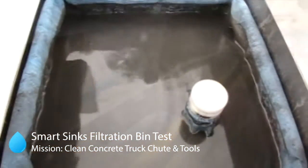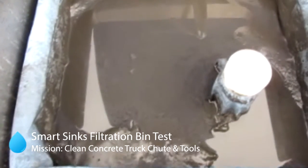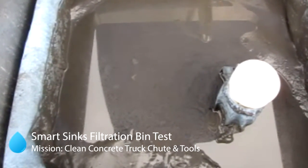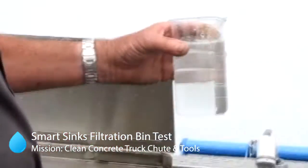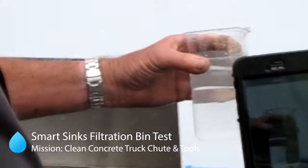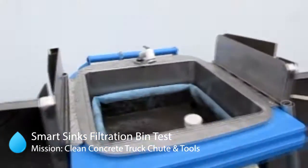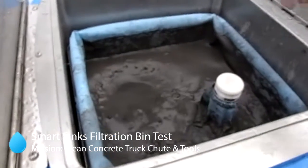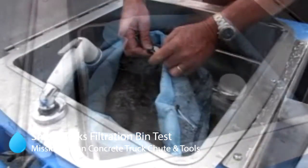If you listen carefully you can hear the water dripping through the system. We're just waiting for the next lot of tools to come — we've had a cement truck, two lots of tools, and two spare buckets full of dirty water go through the system. The water has nearly finished draining out and you can see what's left in the bag. This will now get lifted out and go in the bin.